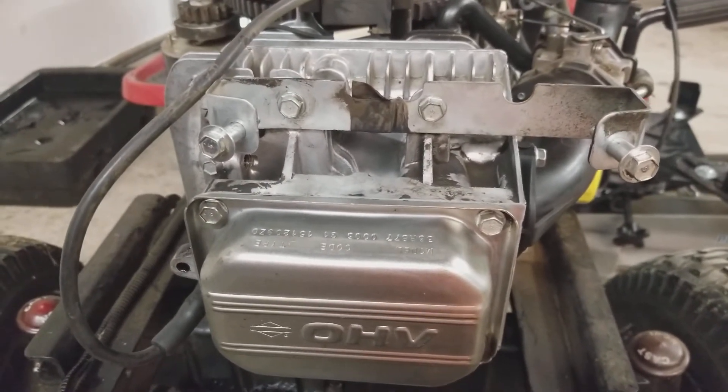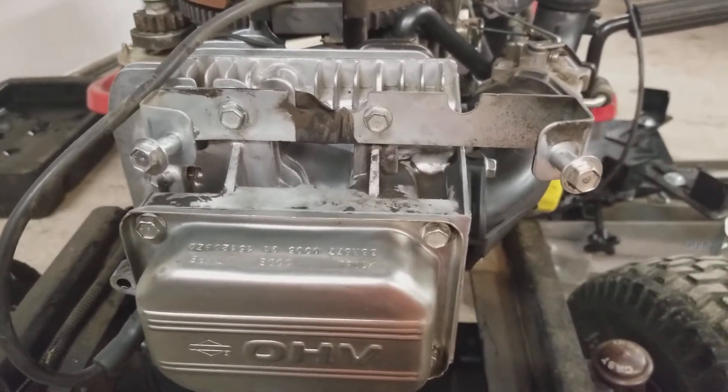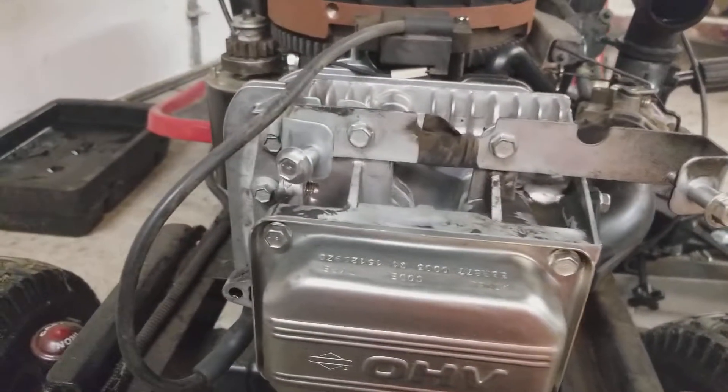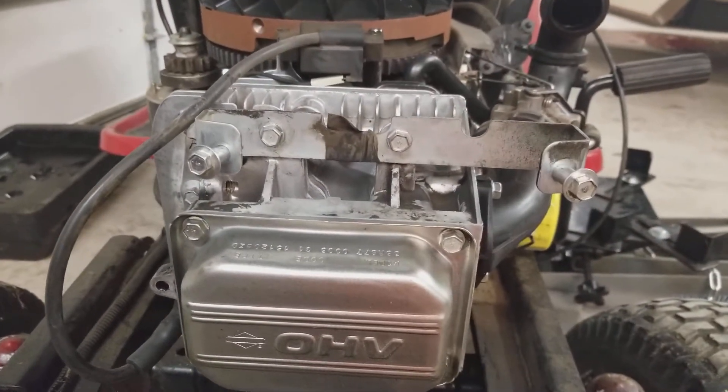Hey guys, just a quick video that may help someone down the line. If you ever have to take off and re-put on the cylinder head on one of these Briggs and Stratton engines — it's also branded as InTech — as you can see this is a model 33R877, but it'll be the same for a couple of different ones.